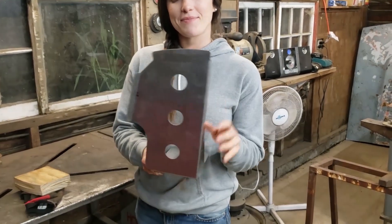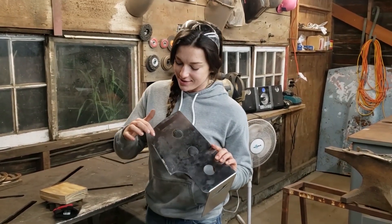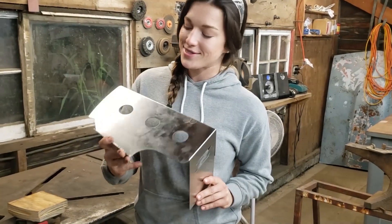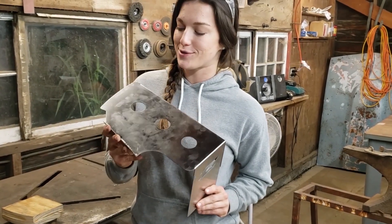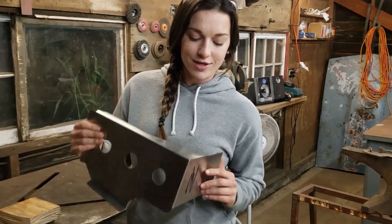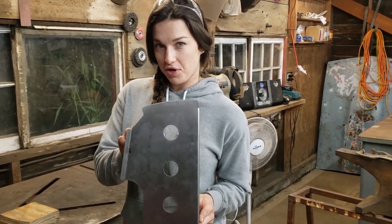Tonight we're going to bend up the final bend on the battery tray and it's a tricky one. It's kind of an arc because Nick got really fancy with the design and it's going to be really cool, but it's really hard to bend. Thanks to our friend Jake, who did the main bends on it, and now we've got the arc.